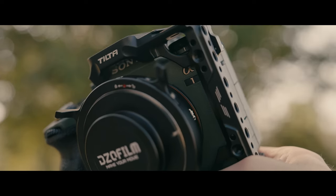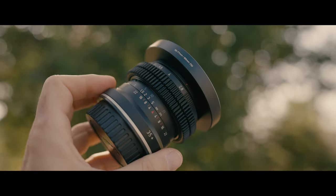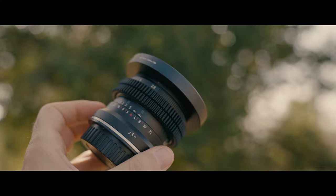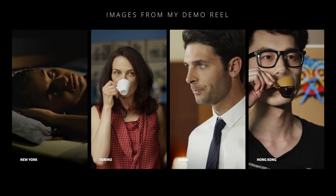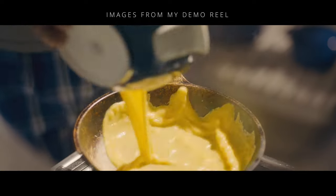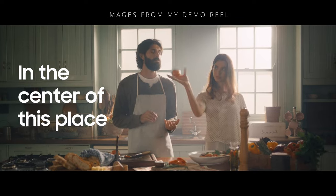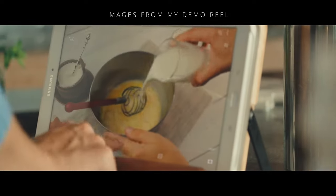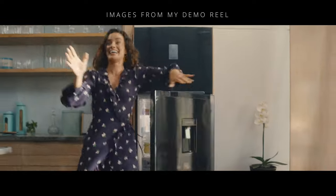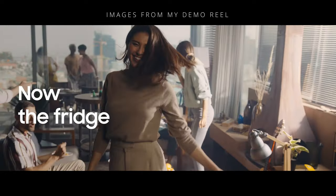Today, as often happens, we will see my irreplaceable Sony A1 at work, coupled with products that I'm sure will arouse your interest. As a professional and a great lover of photography, over the years I have had the opportunity to try out and buy a lot of equipment related to my work. I have always had a particular fondness for lenses — I think they are one of the cornerstones around which a very important part of the aesthetics of images revolves.